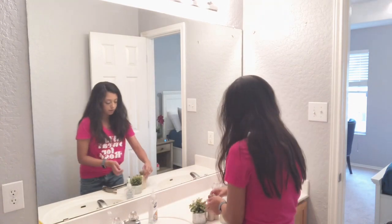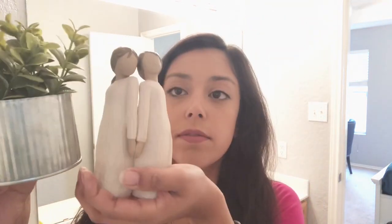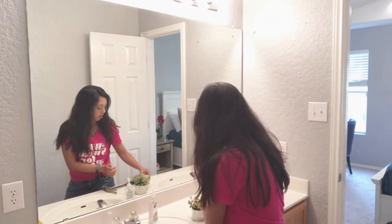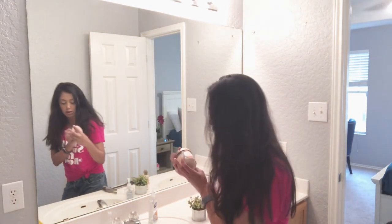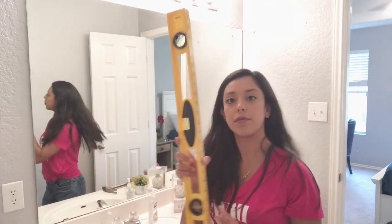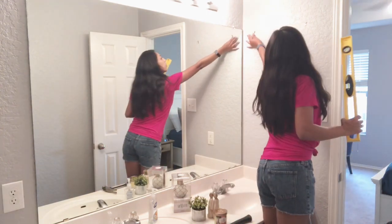Now onto the fun part — decorating my bathroom! I'm showing you the little shelf that I plan on hanging since I don't have a bathroom cabinet on the wall, and then some accessories. I'm not sure if I was going to use all of these, but I wanted to show you everything I got. Some of it I picked up from Hobby Lobby or Target, and then my mom had a couple of things like the willow angel that she gave to me to put over here to accessorize.